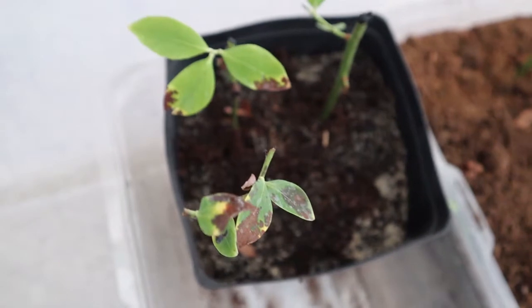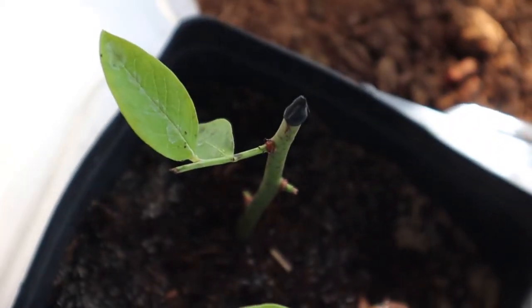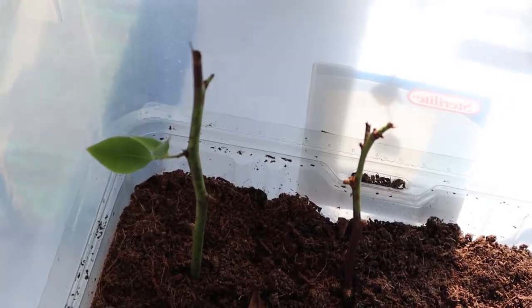You can also see it's getting some splotches on the leaves, which is definitely not good either. This is the only one that still looks super healthy, so I'm going to have to baby that one. Hopefully the rest of them can bounce back, but that hasn't been my experience to this point.